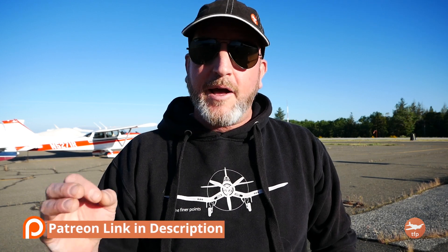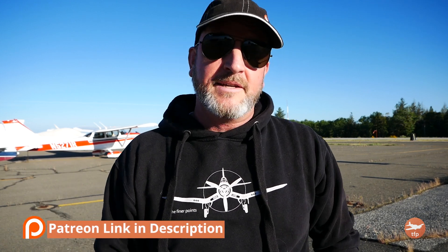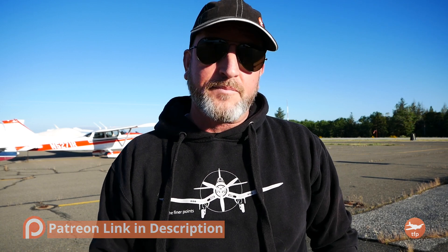We do these coordination exercises for a while and then move on to stall exercises — all designed to get him looking at the Lindbergh reference and give him the dexterity and confidence of maneuvering the airplane more aggressively away from the ground. For brevity I won't show the entire lesson in the practice area, but it is up on Patreon. I'm really working hard to keep this channel ad-free, and becoming a patron gives you bonus content and helps me do that.